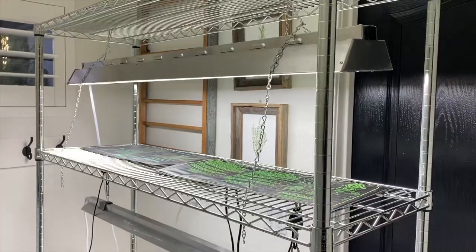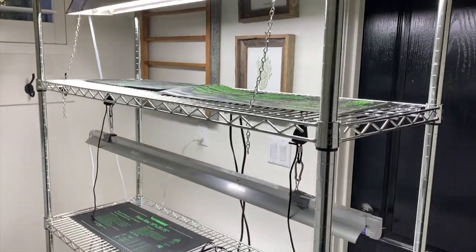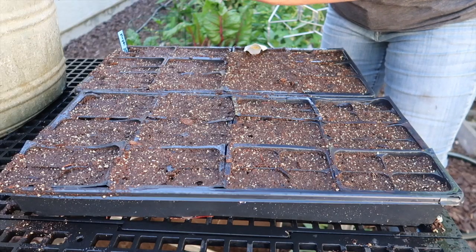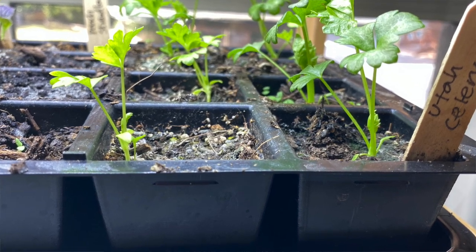So in today's video we're going to cover everything you need to start seeds indoors, walk you through the steps of actually planting those seeds, and then finally tell you how to care for those seedlings all the way through planting.